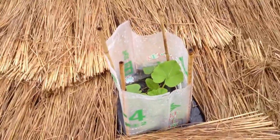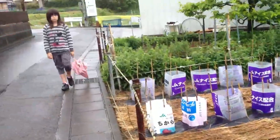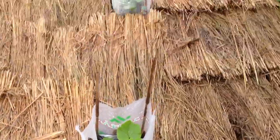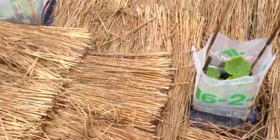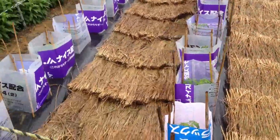He has some plants going here — I don't know what they are. This is actually your great uncle's land. I don't know what he is growing here, but he has insulated the land with the straw from his rice harvest, over here between the rows as well.